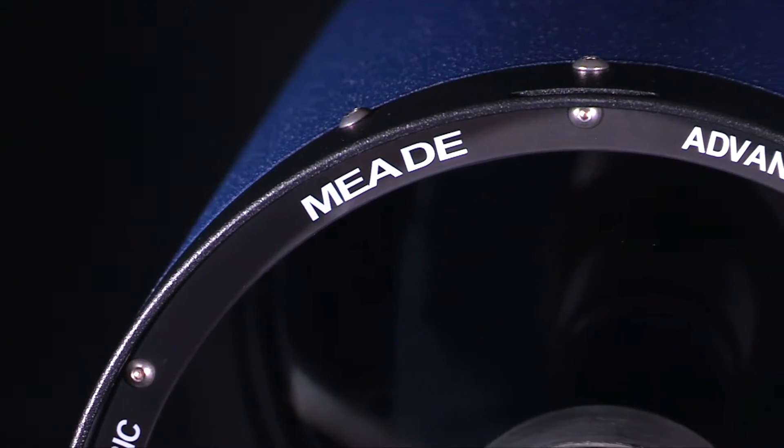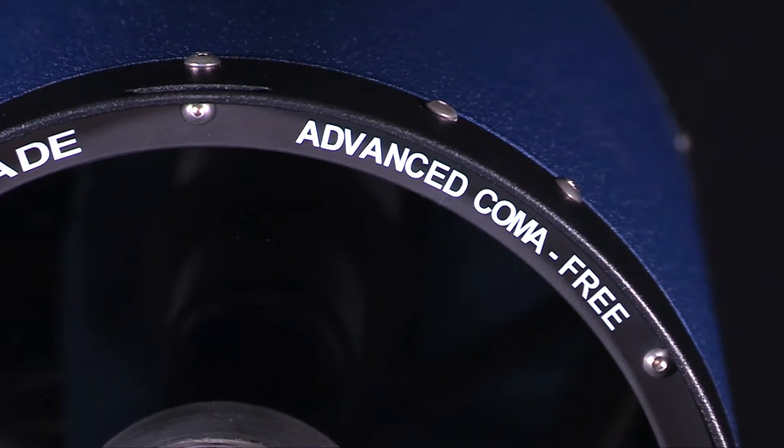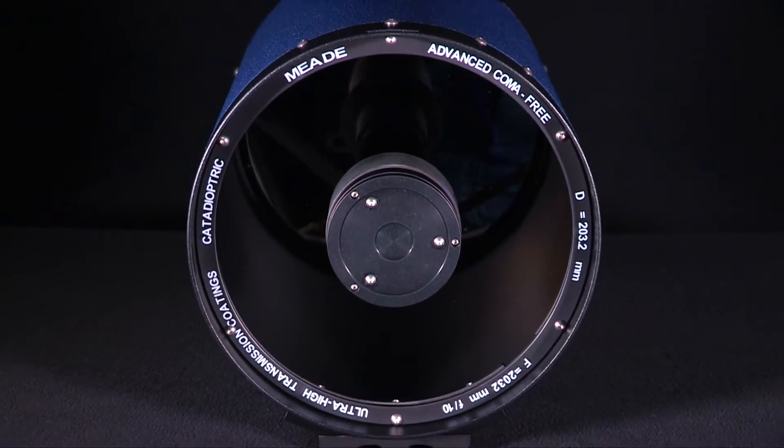Both are equipped with Meade's advanced Coma-Free Optics, a proprietary Coma-Free optical design that delivers the ultimate in clarity, contrast, and flatter fields of view than traditional Schmidt-Cassegrain designs.